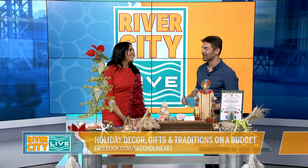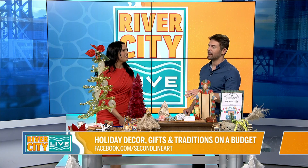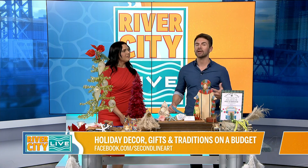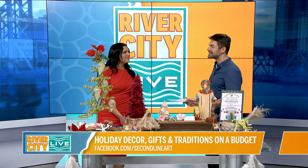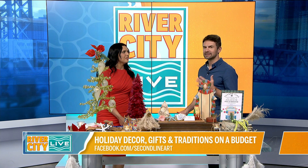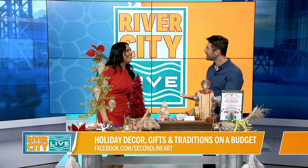Welcome back to the show, Jennifer Williams. Great to see you. Normally when you're on, you have like a hundred pots and pans and dishes and you're making food. But today we're talking about holiday decor, which is really important because it helps to complement the food that you have. It sets the stage for all of the holidays and celebrations. Welcome back to the show. Thank you. It's all about presentation.